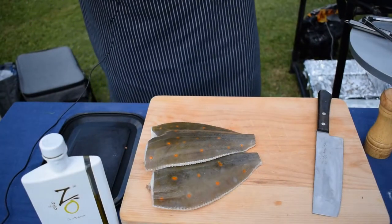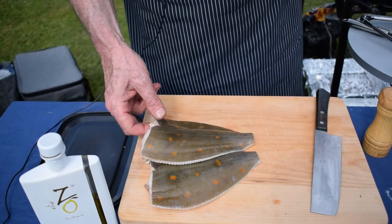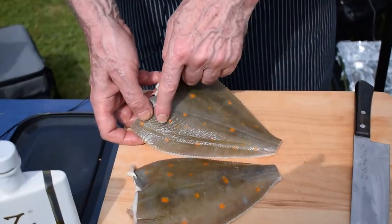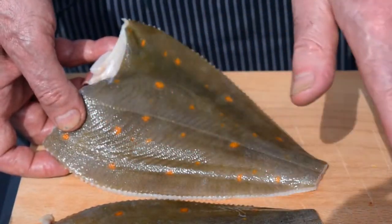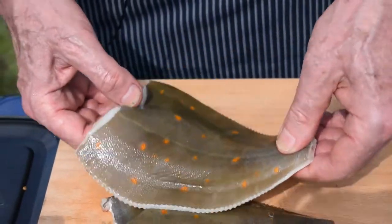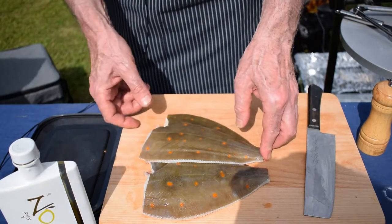While the sausages are cooking, we're going to do a little bit of quick preparation for our plaice. Today we're using whole plaice weighing about 10 ounces, about 280 grams. When looking for plaice, you want nice bright orange spots — this is the side you see upwards when plaice swim at the bottom of the sea. The white skin is closer to the sand. Nice bright orange spots tell you the fish is healthy. They've had the heads off, tails off, and been gutted, so they're ready to go.